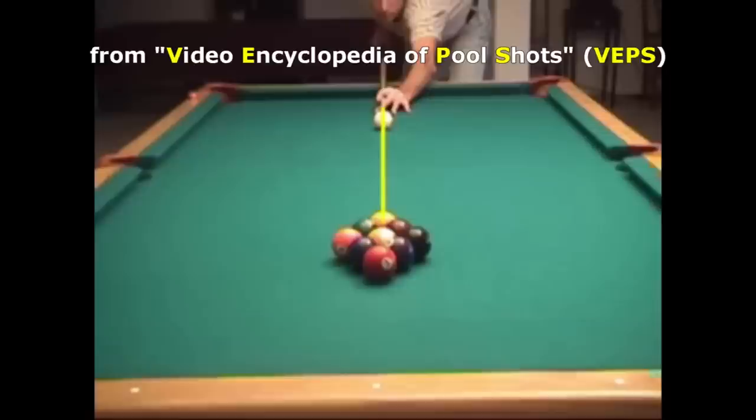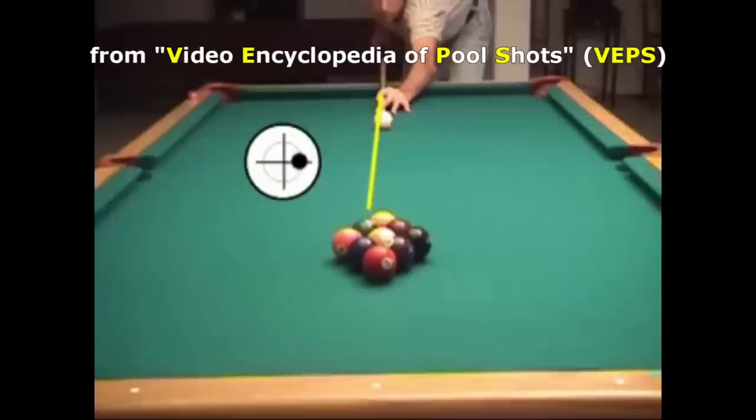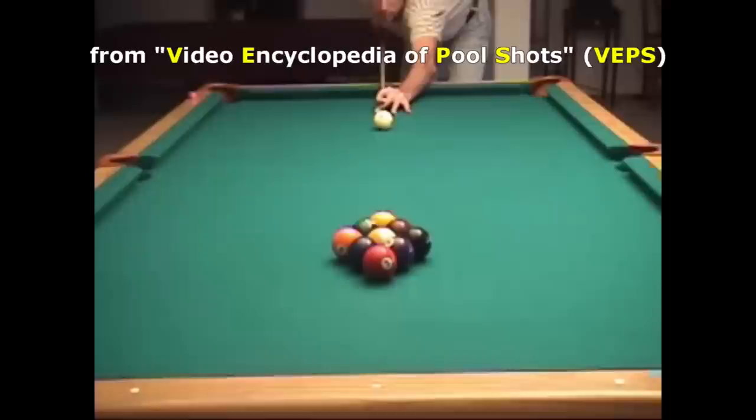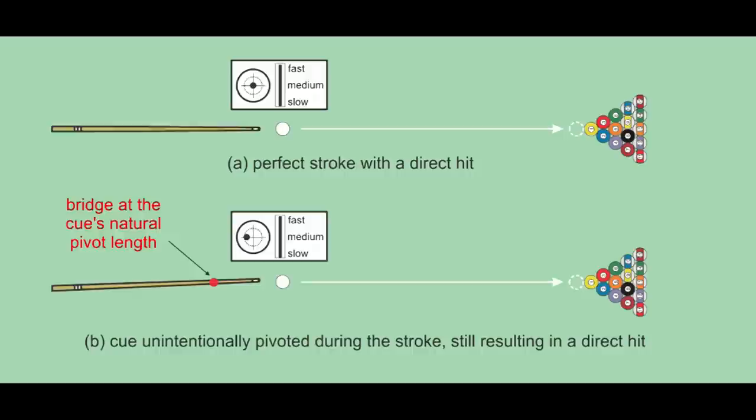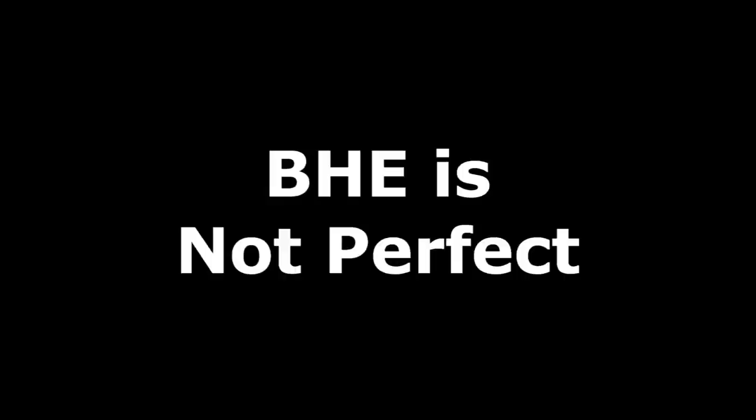Here's an excerpt from the Video Encyclopedia of Pool Shots, or VEPS, that demonstrates this effect. My initial alignment is perfect, but I intentionally swoop my stroke to the right, applying unintentional right English. But because my bridge length is just right and my bridge hand doesn't move, the backhand English effect cancels the error. Obviously, you don't want to do this because an off-center hit reduces your break power. However, it's nice to know that with the right bridge length, your breaking accuracy will be more consistent. See the resource page linked in the video description if you want to learn how to find the natural pivot length of a shaft.